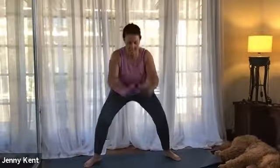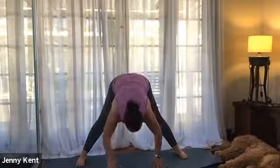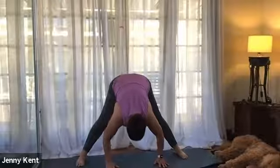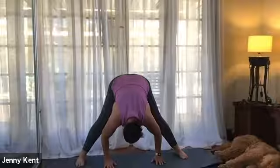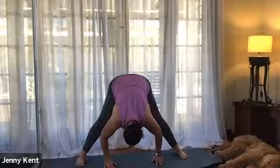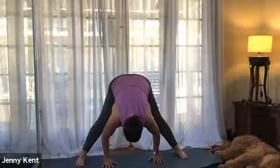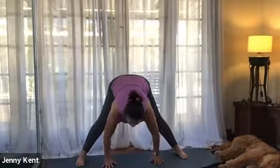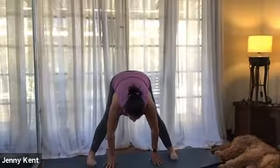Bring your hands back to center then take them down to the floor, take your feet out a little wider into a wide-legged forward bend, stretching out. Let your body fall heavy so you get a nice release, opening through the spine and through the lower back. Taking some deep breaths in and out, feeling the earth supporting you underneath your palms and underneath your feet. Then slowly lifting your chest, lengthening out your spine, walking your heels and toes together, and come back up to a standing position.